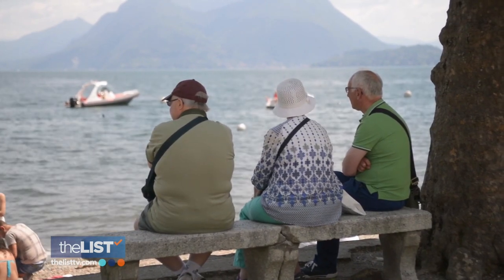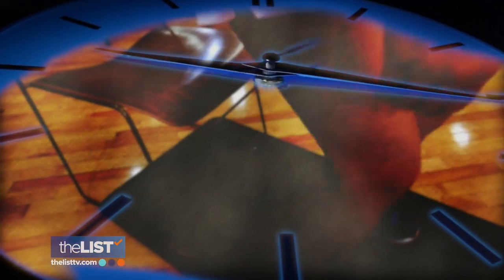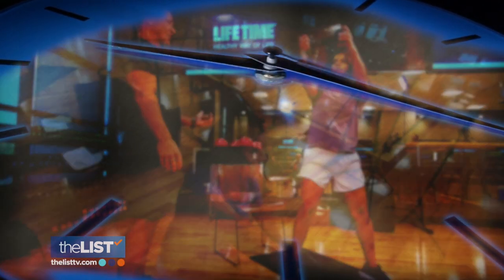Many people become less active as they get older, but there can be a danger in that. Your muscles atrophy when you don't use them in general. Scott Skinner, certified personal trainer at Lifetime Fitness in Phoenix, Arizona, wants to show us how to use those muscles to help fight father time.